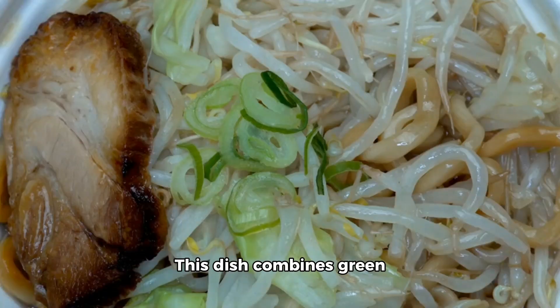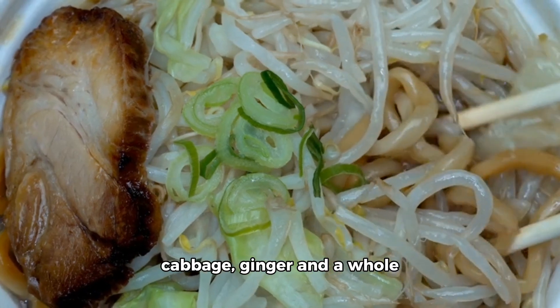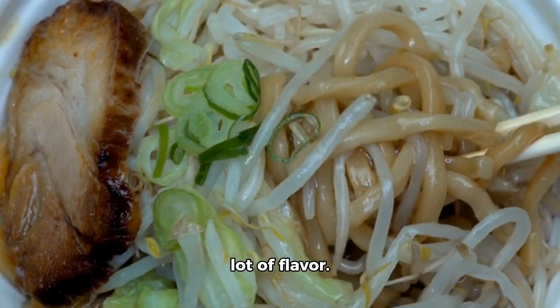This dish combines green onions, sesame oil, dough, cabbage, ginger, and a whole lot of flavor.